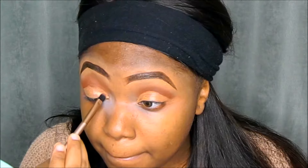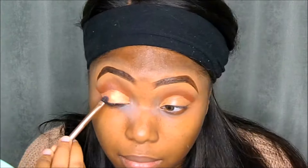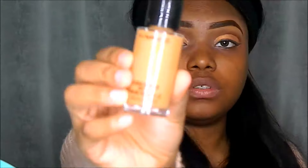Then I'm going in with my eyelid brush and back to my Saharan 2 Palette, using the shade Marrakesh and applying that all over my eyelids. I'm using my makeup wipe to wipe off any fallout, and then taking my MAC Black Kajal I'll be using this to bring out my eyeliner.